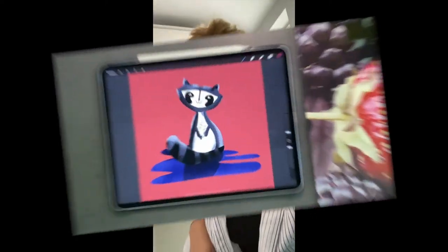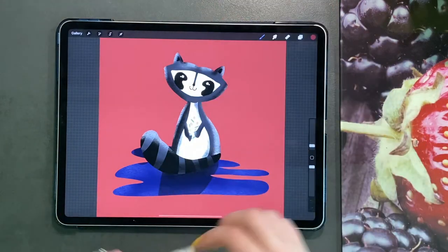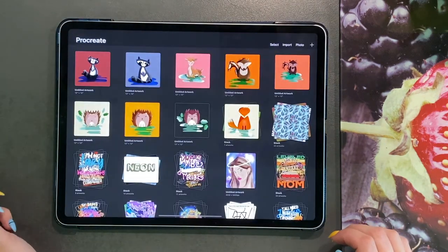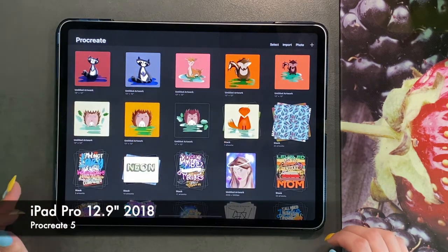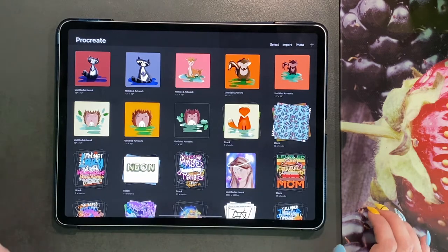Welcome to my art channel. Without further ado, let's get drawing. Hi everybody and welcome back. Today we are going to do a cute little raccoon from my Wildwood Animals collection. If you haven't checked out my other videos, we've done a fox, a hedgehog, a squirrel, and we are going to do the raccoon today. Then I've got a red panda coming up on the next video, so keep watching.